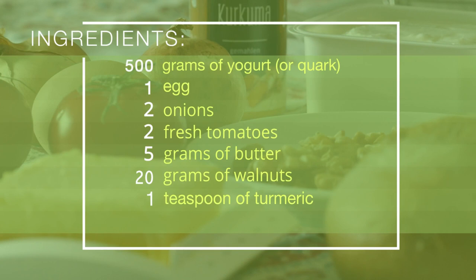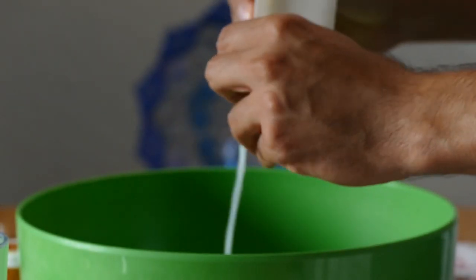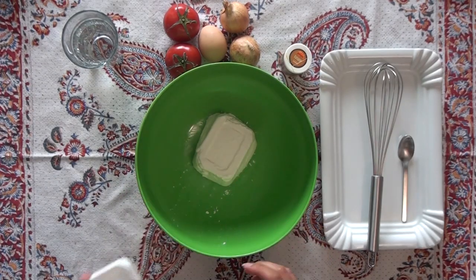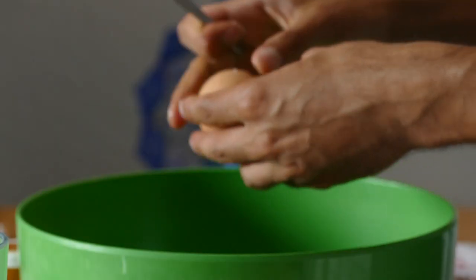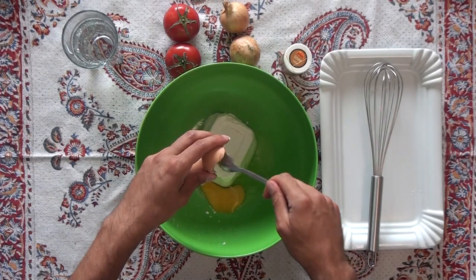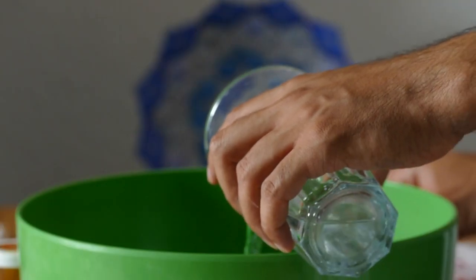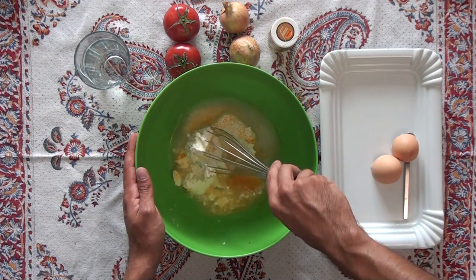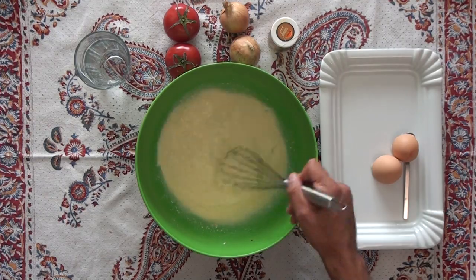Are you ready? Let's get started. We are going to start off by adding our yogurt — or quark if you live in Germany like me — into the mixing bowl. Then add the egg, just enough room temperature water to make it creamy, and some turmeric to add some flavor and a cheerful yellow color to the dish.